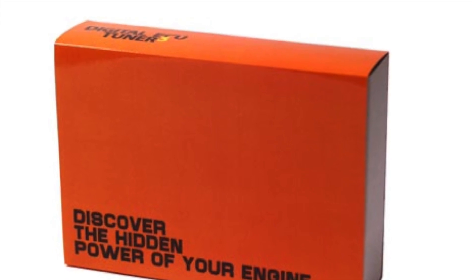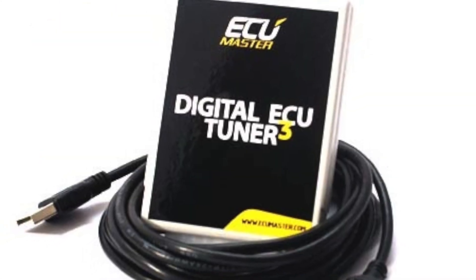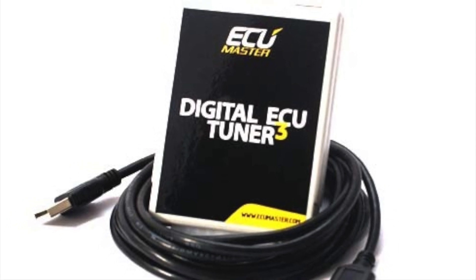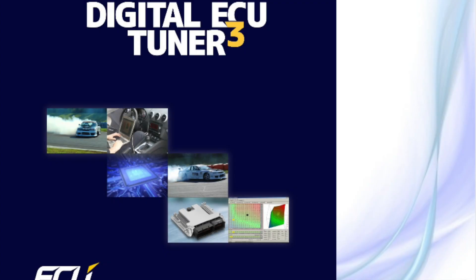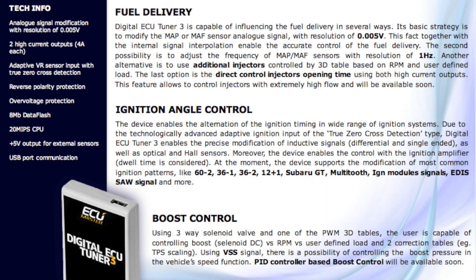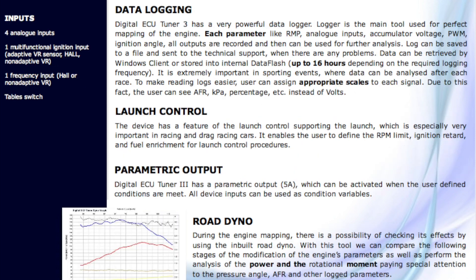Welcome and thanks for watching as we show you how to install the ECU Master Digital ECU Tuner 3 in a 1989 Toyota Supra. The ECU Master Digital ECU Tuner 3 is a very flexible and powerful piggyback, giving you the ability to not only adjust fuel and ignition but the ability to remove your mass airflow sensor and run your vehicle in speed density mode.